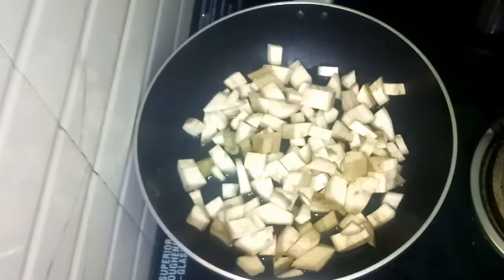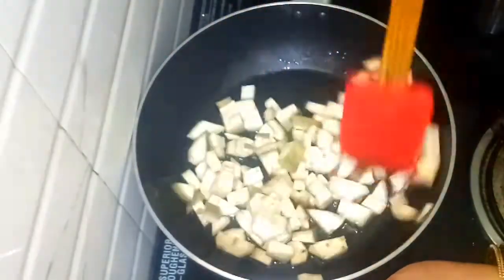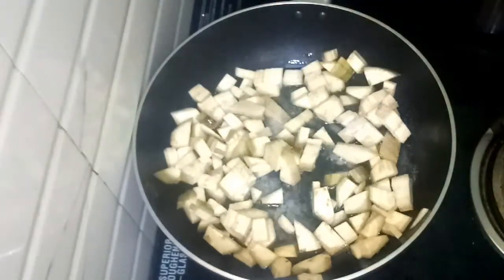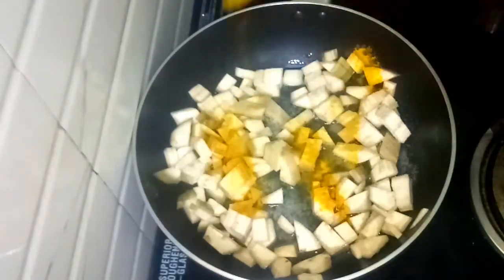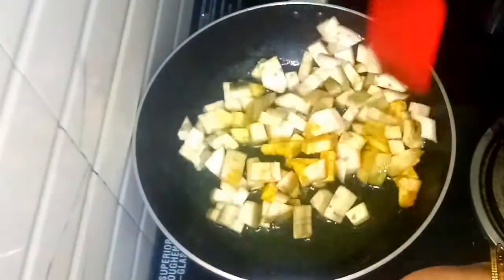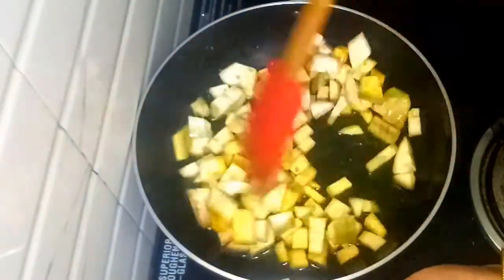In the pan, I will cook a little bit. I will add half a spoon, then turn half of the soy sauce and turn it over.